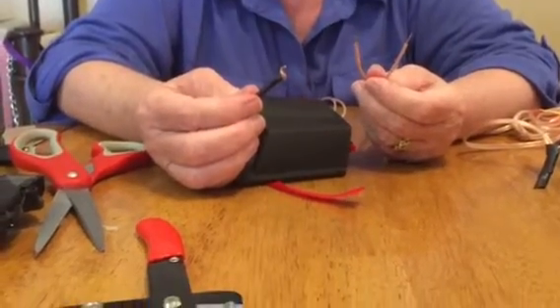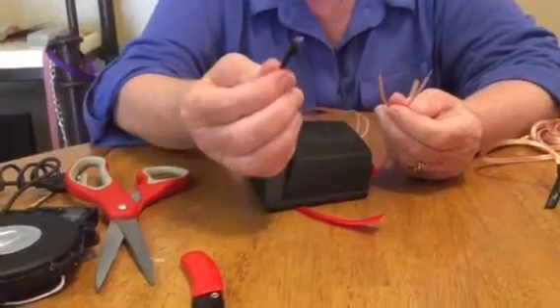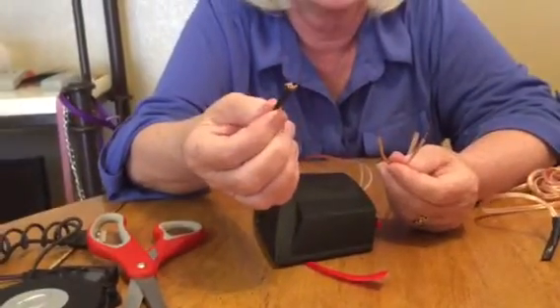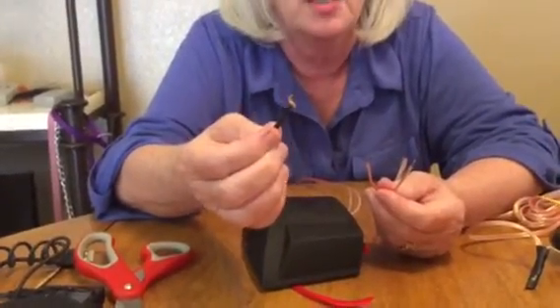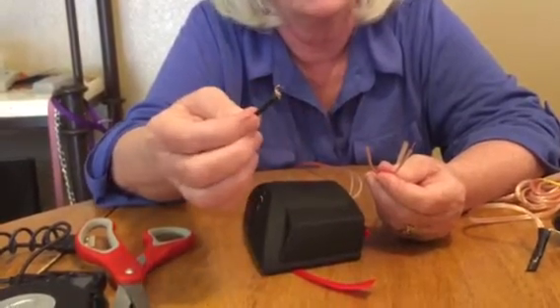Hi, this is for the repair and maintenance of your wires on the Vibrosonic pillows. This is what we don't want to see, because the frayed wire will touch the other frayed wire and pretty much disable all of our product.